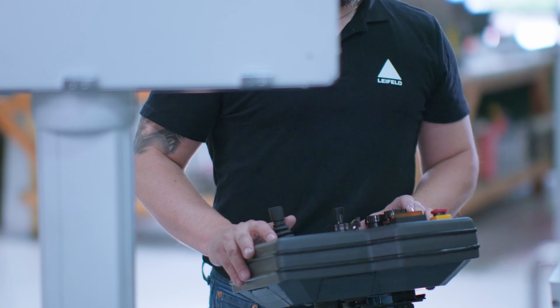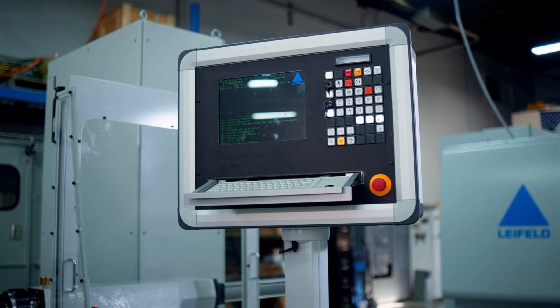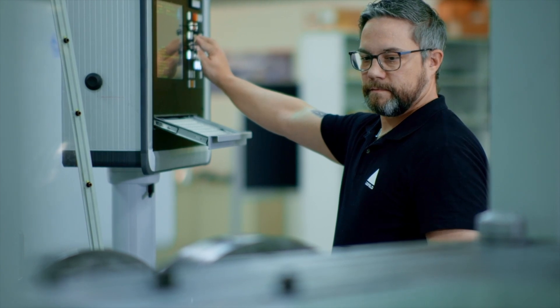This control panel uses the classic teach-in programming. Every operator who has ever run a Liefeld machine before is going to be comfortable with it immediately. What sets this machine apart is the flexibility and the quality of the build.